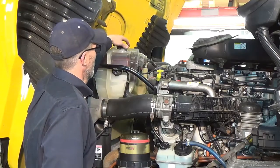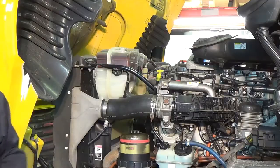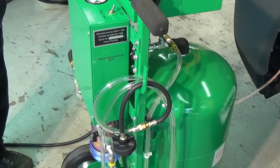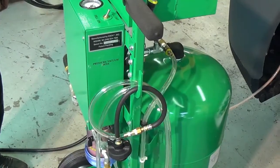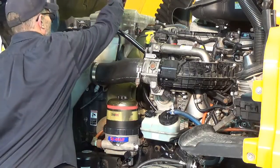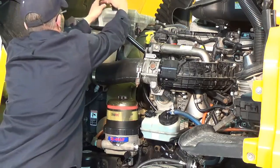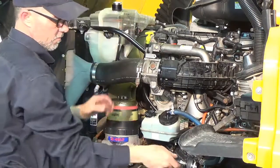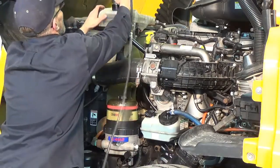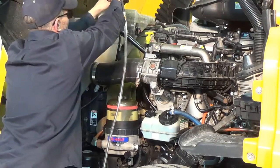We will now make the top connection to the vehicle at the surge tank. This process begins by removing the surge tank cap, and then using the appropriate adapter for your vehicle, we will connect the surge tank adapter to the top of the surge tank. We will then connect the pressure vacuum hose to the surge tank adapter.